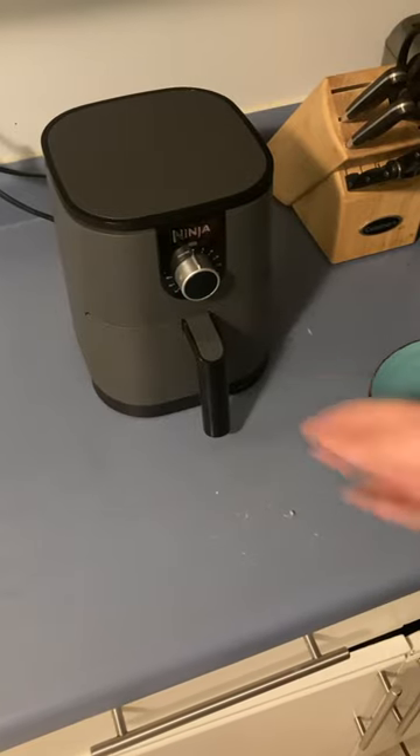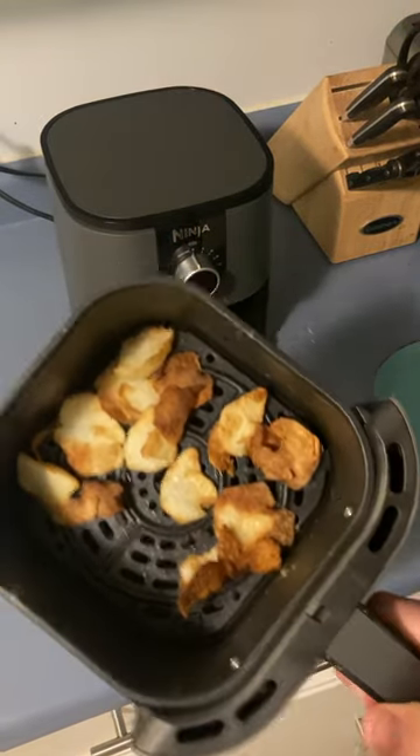I'm going to open it up. You should have nice brown potato chips, all ready for the eating.